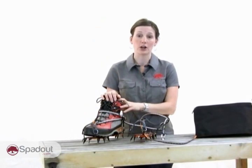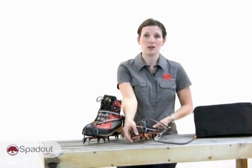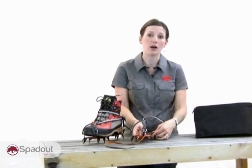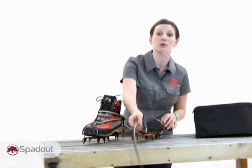Almost all crampons on the market currently, like these, are the semi-rigid design which is a three-piece design. The front and rear piece is connected by a linking bar. For many models, alternative bars such as long and short or highly curved versions can allow for a better fit depending on the kind of boot.